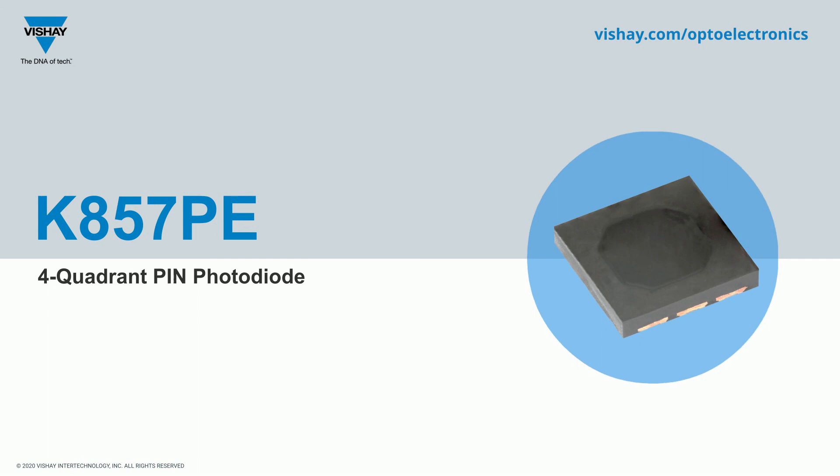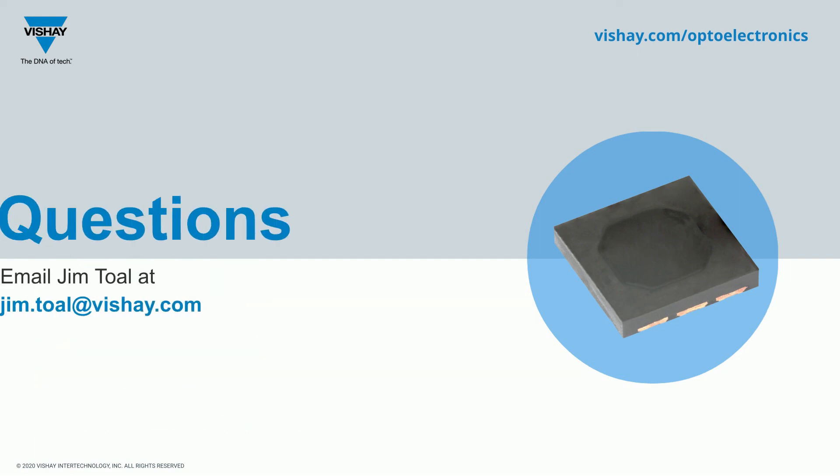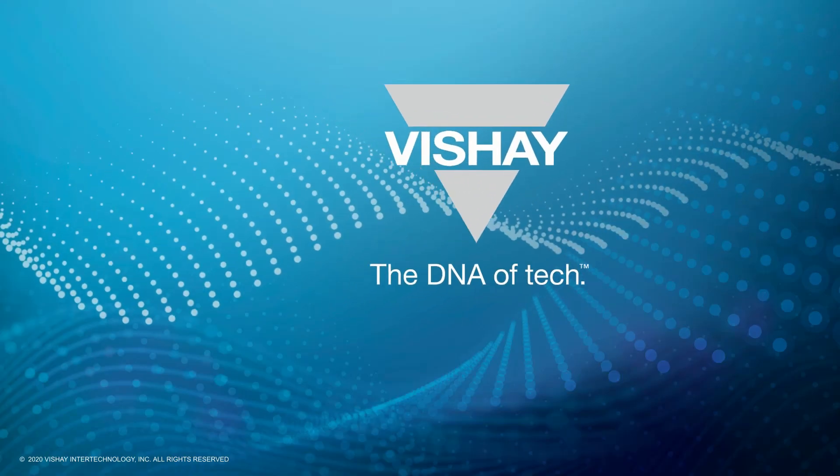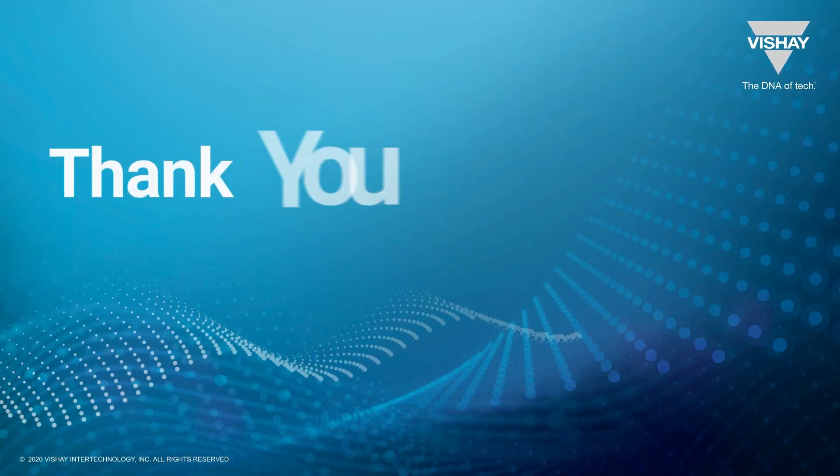That's the K857PE — a four-quadrant, four-channel PIN photodiode. It will certainly be used for rain, light, and tunnel sensing in automotive applications, but hopefully the additional illustrations stirred some ideas for your own application. If you have any questions, don't hesitate to send me an email, and you can find our portfolio at vishay.com/opto. Thank you for your time.